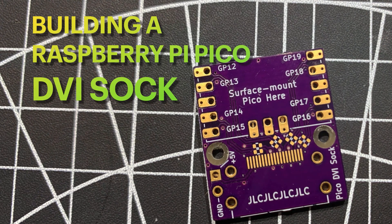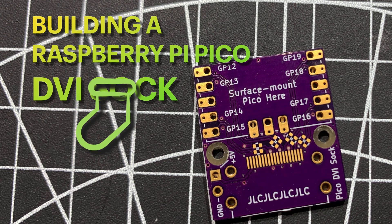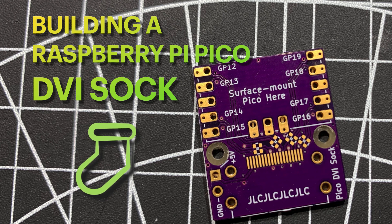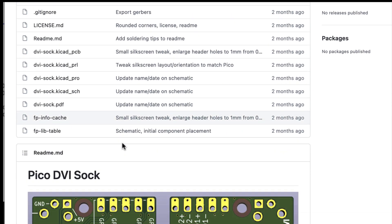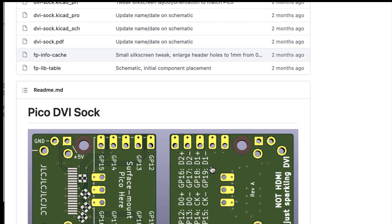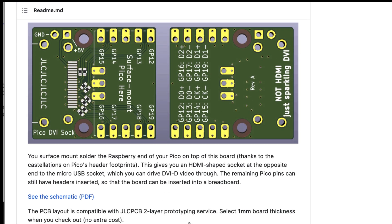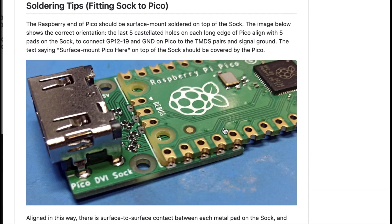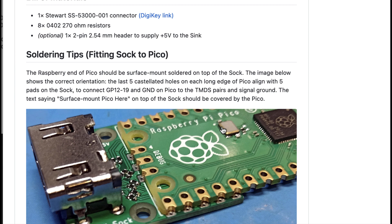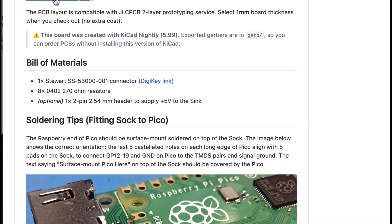Welcome back. In this video I'm going to build a Raspberry Pi Pico DVI SOC. This is a board that can actually do DVI output. It's called a SOC because it's like a hat but it's smaller and on the bottom. This is the GitHub repo which describes that and you can see how the SOC attaches to the bottom of the Raspberry Pi Pico board.